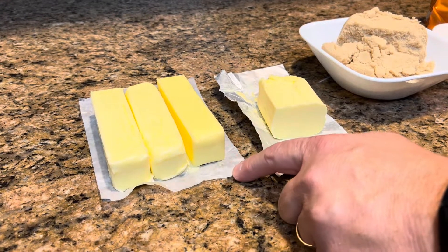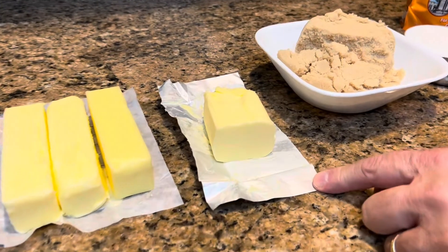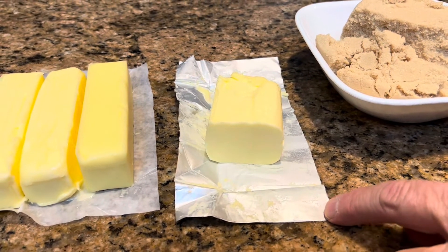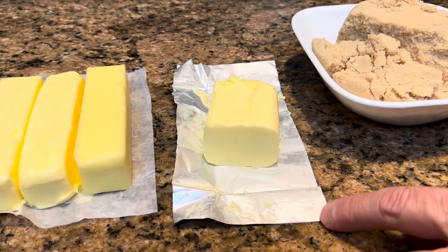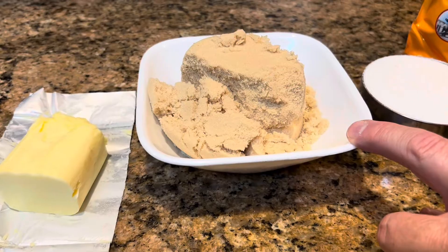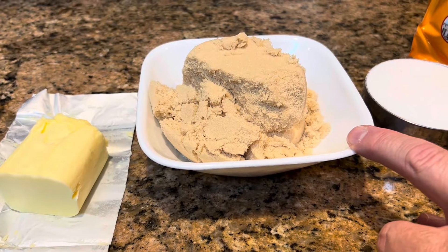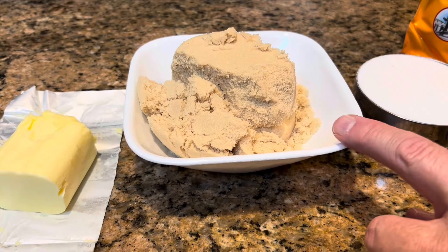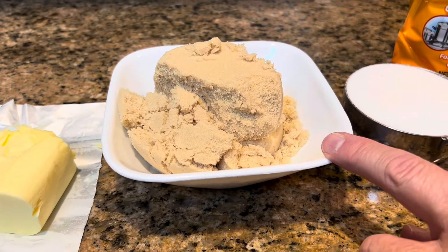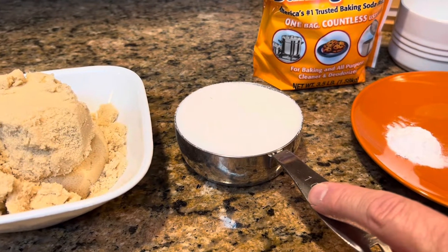You're going to need three-fourths of a cup of butter — that's one and a half sticks. You're going to need one-fourth cup of shortening; I use butter-flavored Crisco. You're going to need one cup of packed brown sugar. It doesn't matter if you use light or dark brown — the only difference is dark brown has more molasses in it, but we use the light. You're going to need one-half cup of regular white granulated sugar.